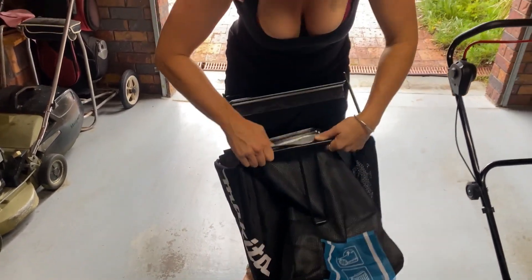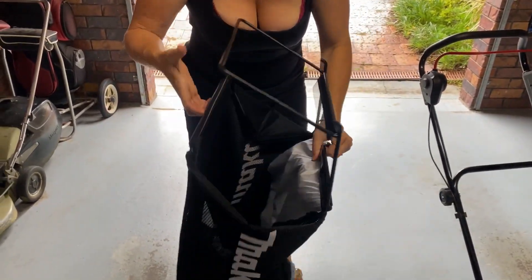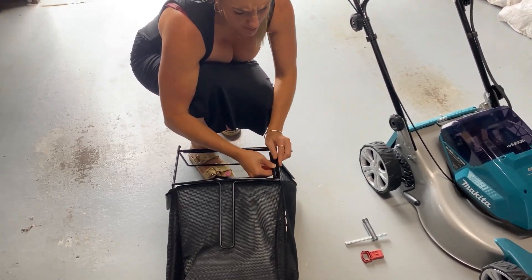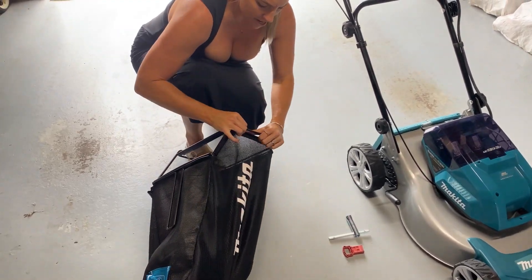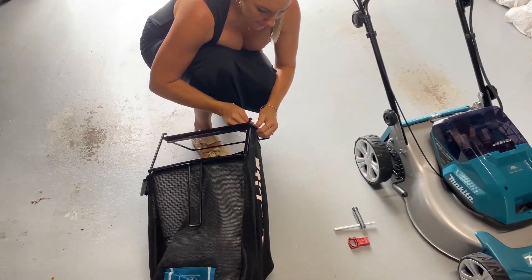We're going to go around each side and clip these onto the basket. This is actually a brushless mower, and one of the benefits of brushless motors is less maintenance and less money in the long run. It's the latest technology — the Makita brushless means you don't have to spend time changing and replacing the brushes.